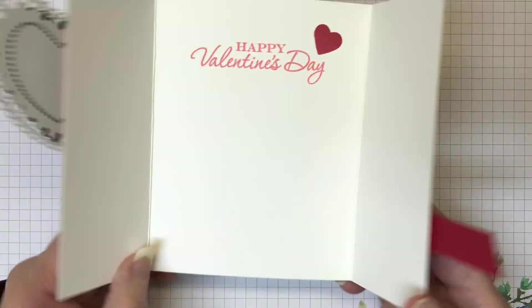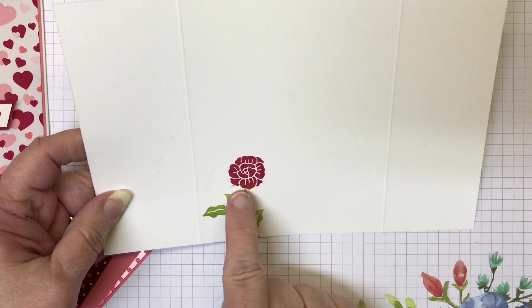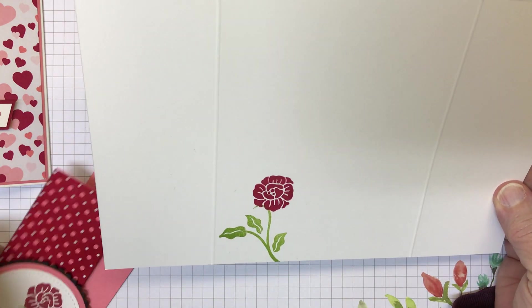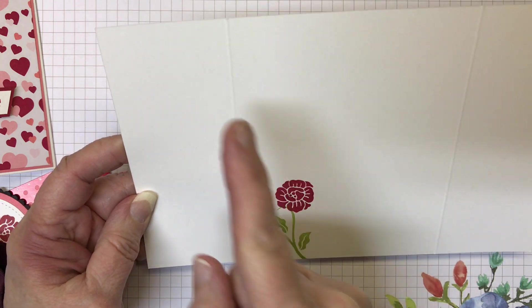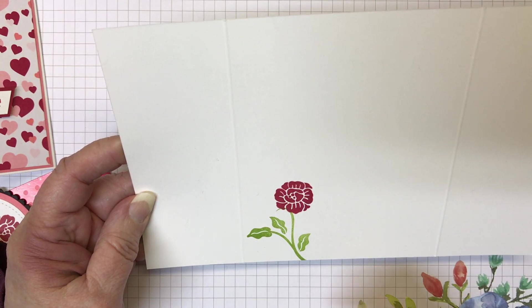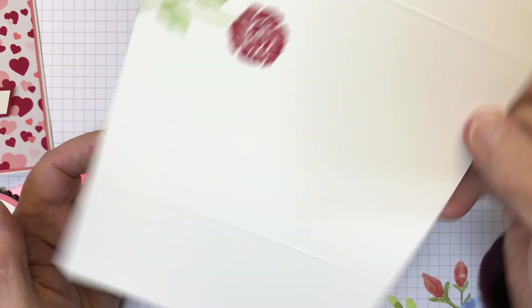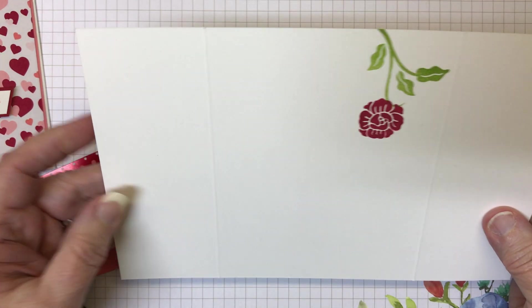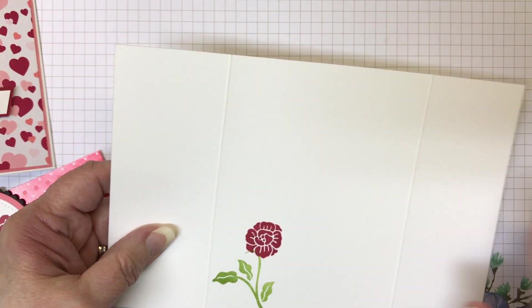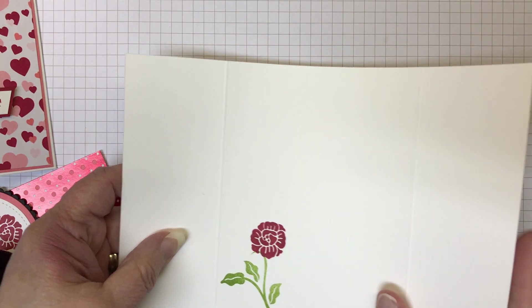First of all, as you can see, it is a gatefold — a fun fold. The card base measures 8½ by 5½. Now you see two score lines here at 2⅛. I flip mine over and do it at 2⅛ again in my scoring tool, so it's 2⅛ on each side. This is what's going to create our gatefold.